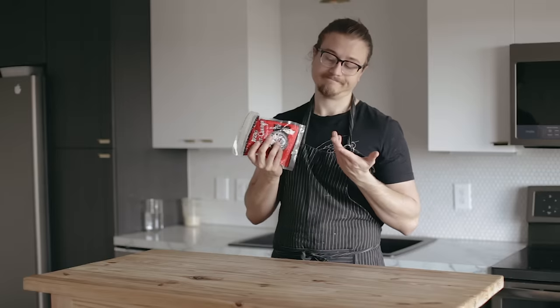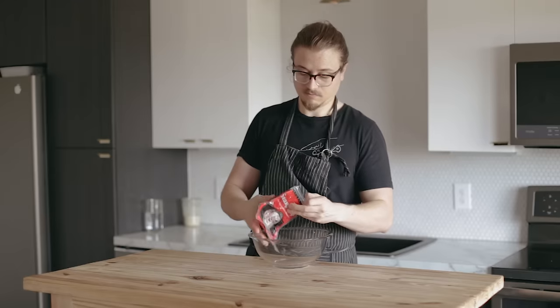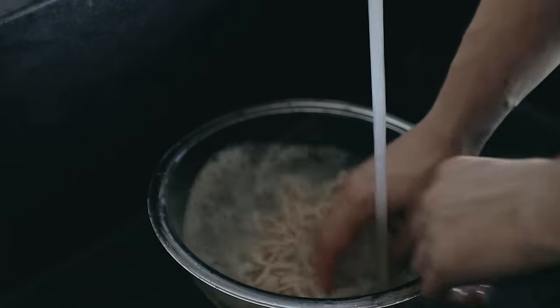Now before we start spicing or grinding any meat, we need casings. I'm using natural hog casings here. I know that this is something that grosses some people out — it's up to you. But if you're using natural hog casings, you need to make sure you take them out of the packet, rinse their salt cure off, and then let them sit in warm water for about 30 minutes before using.